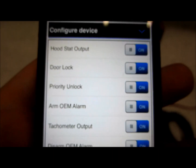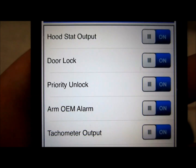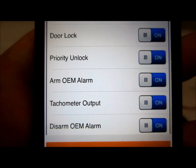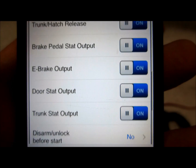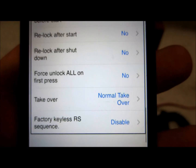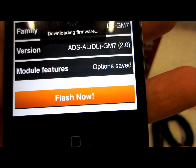On the second screen you've got some configurations as well — hood status, door lock priority, factory arm and disarm. If you're doing a standalone system you can adjust all these settings right from your phone. Never before could this ever be done. Flash now — one button.